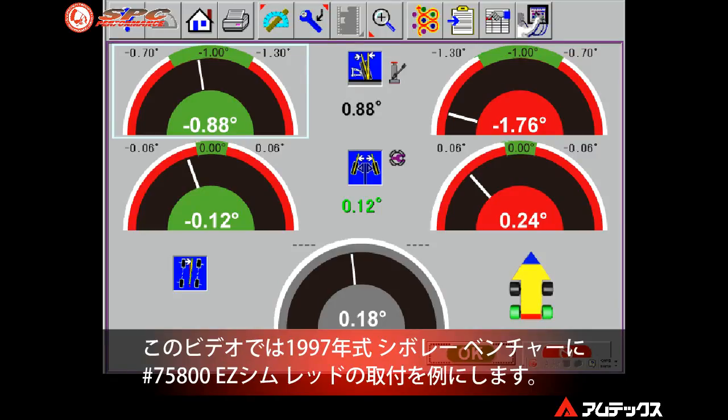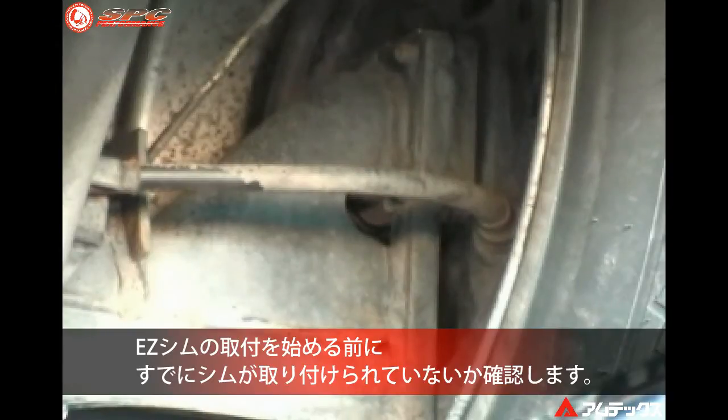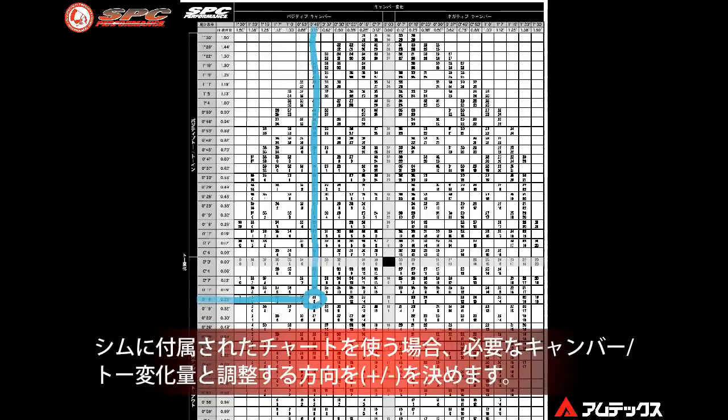Check the application chart to determine the correct shim needed. On this 1997 Chevrolet Venture, we will illustrate the installation of the 75800 red shim. Before beginning shim installation, check to make sure that there is not already a shim installed in the vehicle. If a shim is present, it will need to be removed and new base alignment readings will need to be taken.